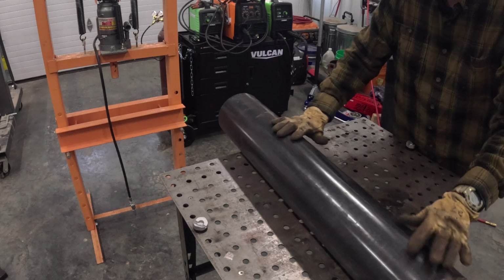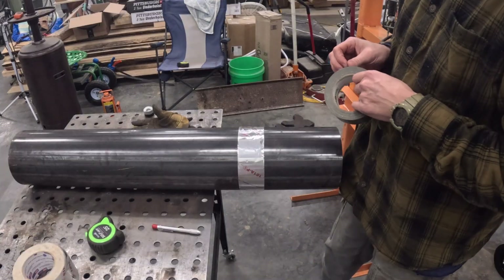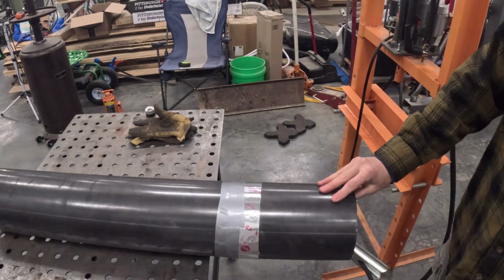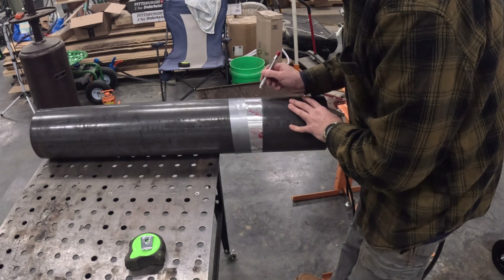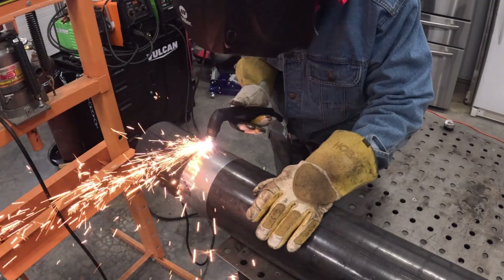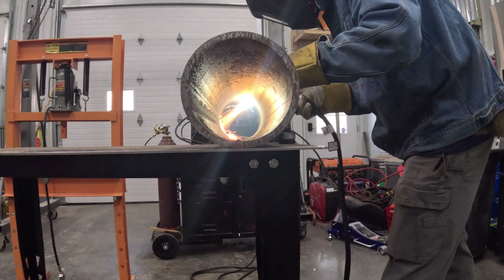I bought this piece of 6-inch Schedule 80 pipe off Facebook Marketplace for $35. It was a drop cut from an industrial job and I thought it would work well for this. I've never really worked with anything this big as far as cutting and welding, and I'll tell you what, I had a lot of fun with it. Everything else in this project was pretty much just scrap that I had laying around.